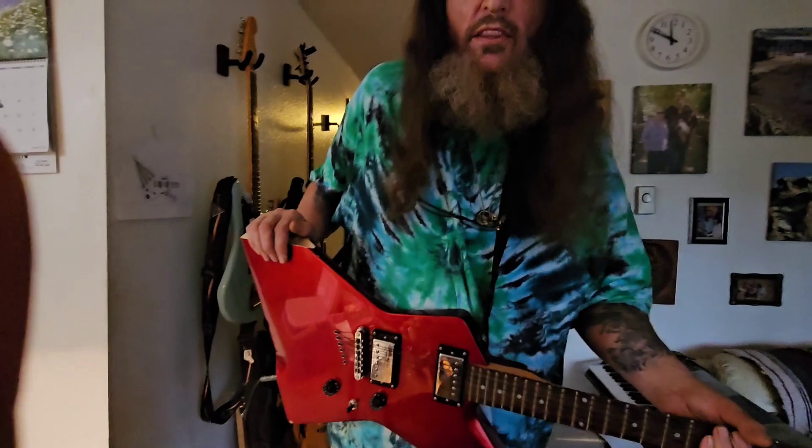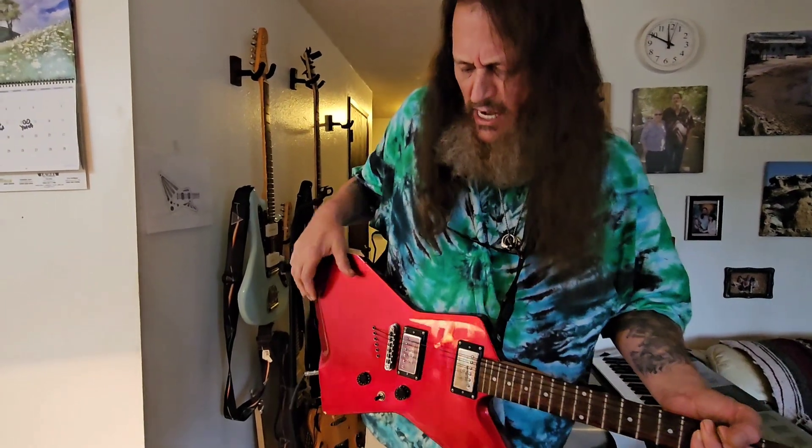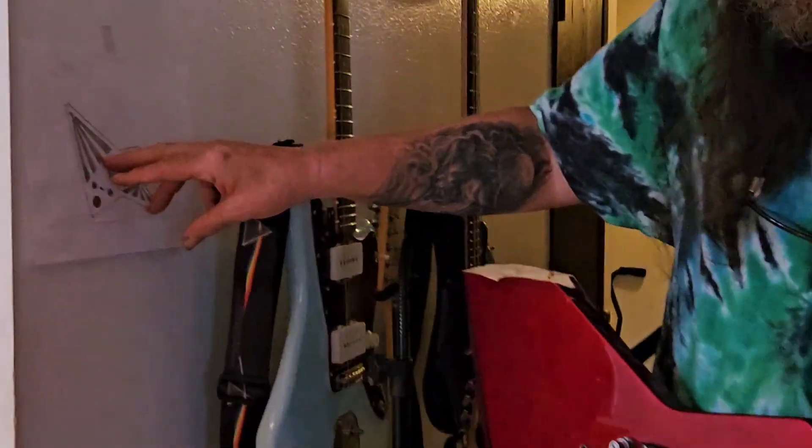If you like this video, please like and subscribe, and hit notifications so you find out when I have more videos about this guitar and others. What's going to happen is I'm going to take this guitar apart, strip it down, and chop it up.